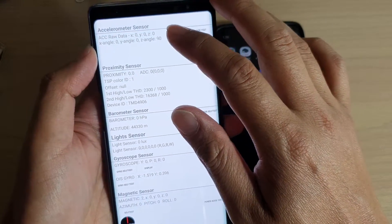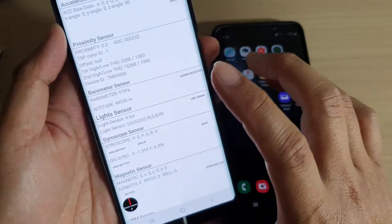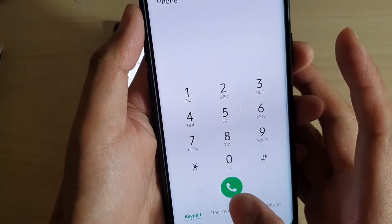The accelerometer sensor is not working, the proximity sensor is not working, and all other sensors altogether are not working. Now if I go to my Galaxy S9 Plus...